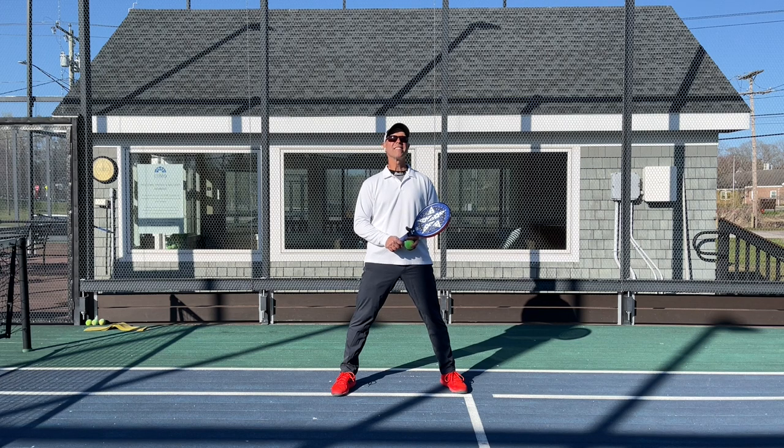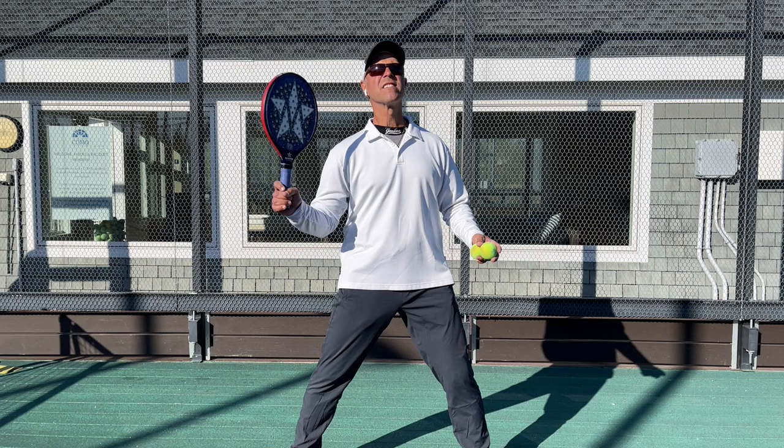Hi, Jerry Albrecht, National Platform Tennis Champion. Today in our one-minute clinic, the point ender — the Slash — in regular and super slow-mo. Here we go.